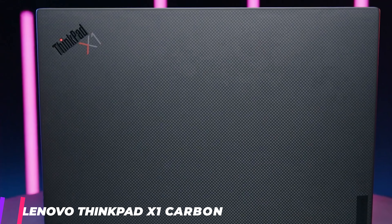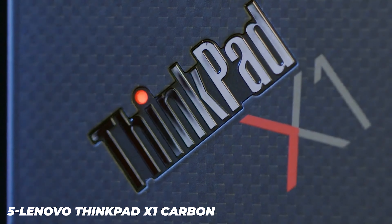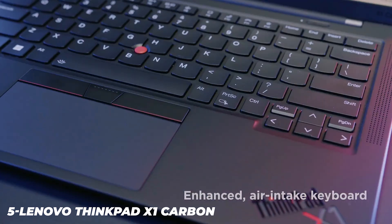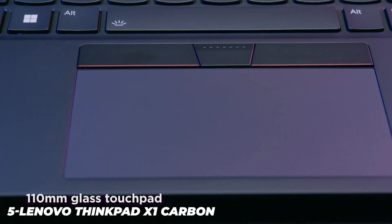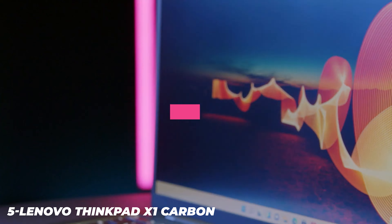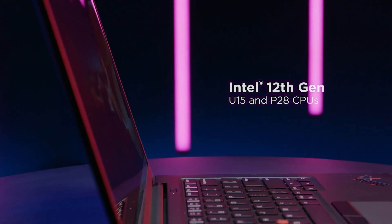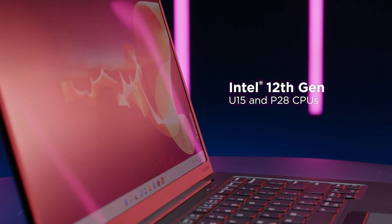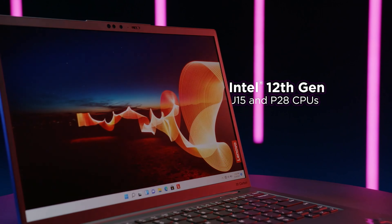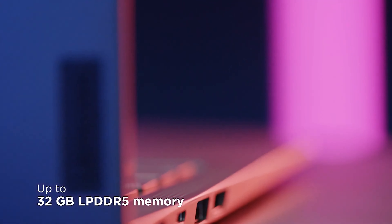The ThinkPad X1 Carbon has the classic Raven Black rectangular ThinkPad aesthetic we've come to expect from Lenovo over the years. The lightweight chassis is made from a combination of magnesium and carbon fiber, with a nice soft touch feel on the palm rest. There's an optional carbon fiber weave lid that gives the laptop an added touch of class, but it only comes on configurations that have a 3840x2400 display.